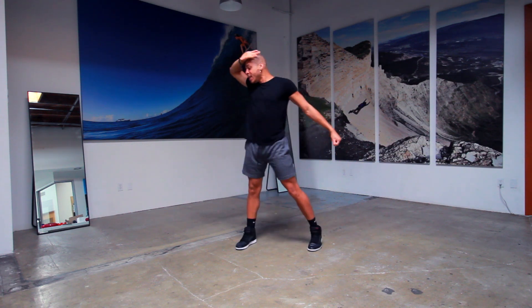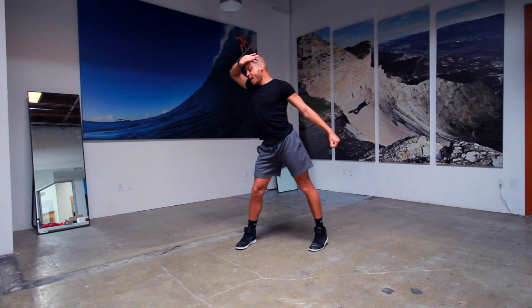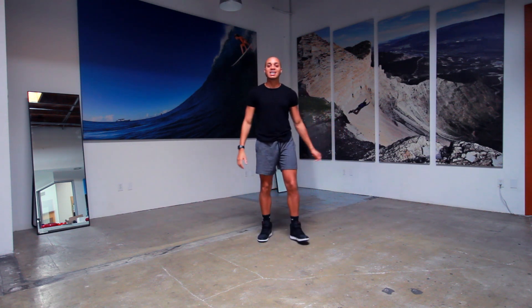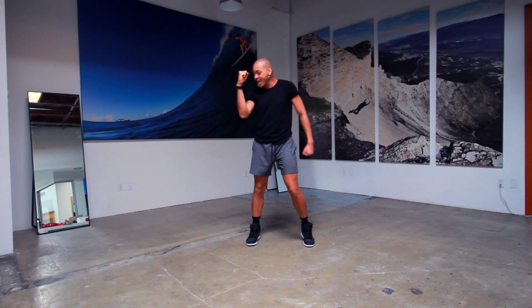We have tick, tick, dee dee dee. Two hips. Right, right. Slow from top. Five, six, seven, and eight.